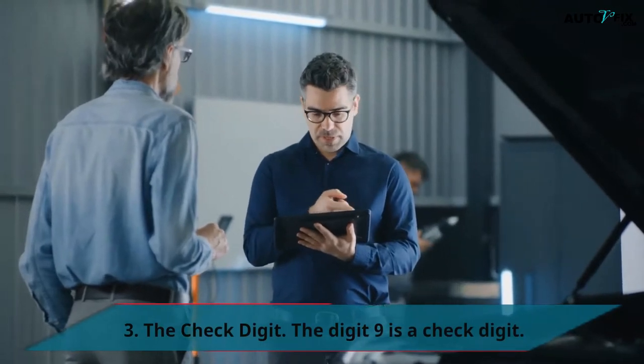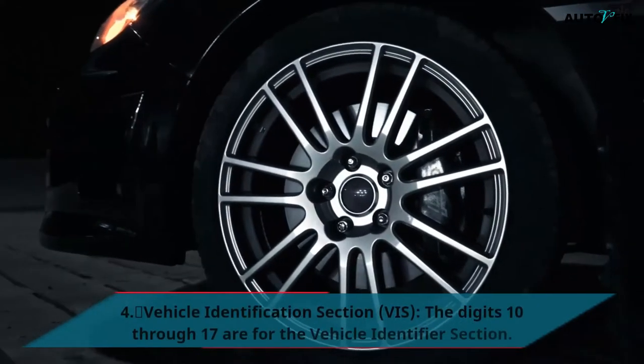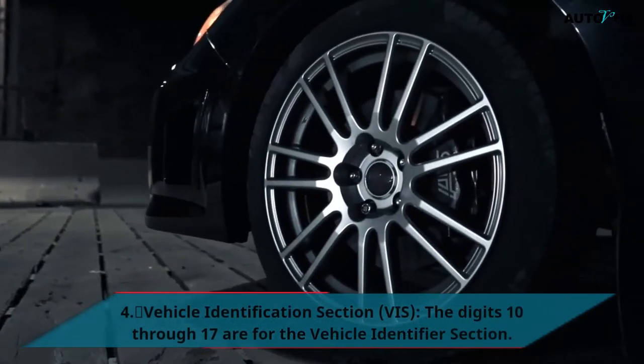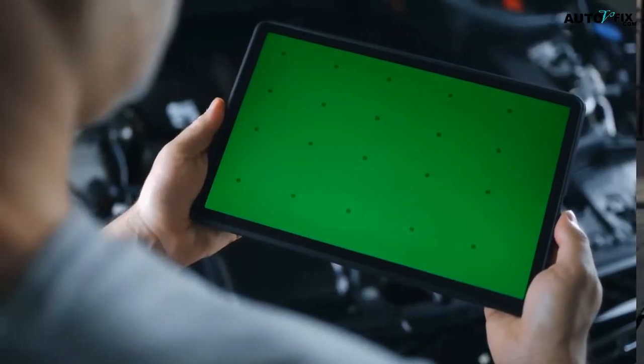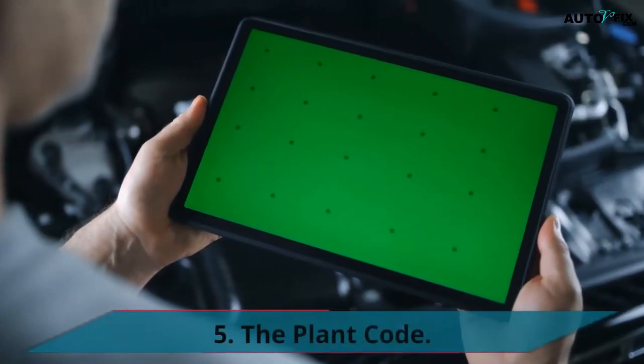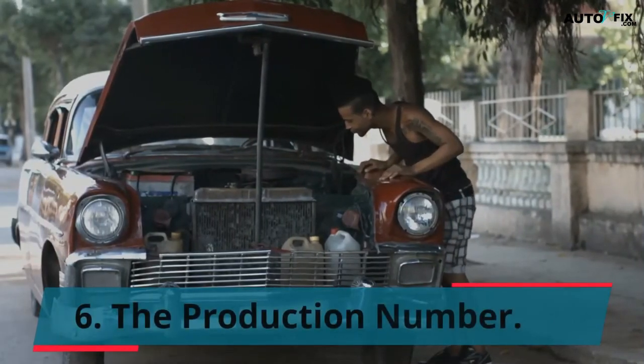Third is the Check Digit. Fourth, the Vehicle Identification Section — digits 10 through 17 are for the Vehicle Identifier Section. Fifth is the Plant Code. Sixth is the Production Number.